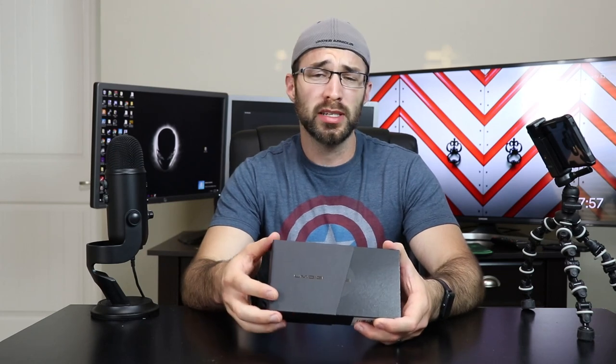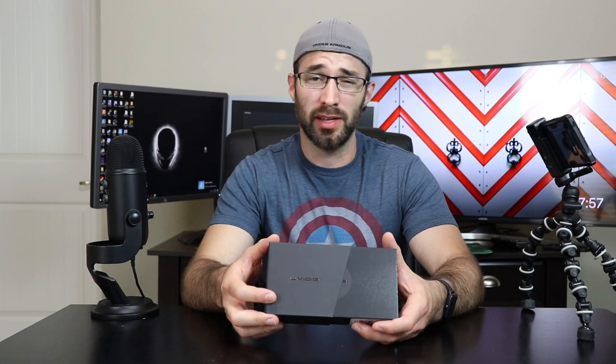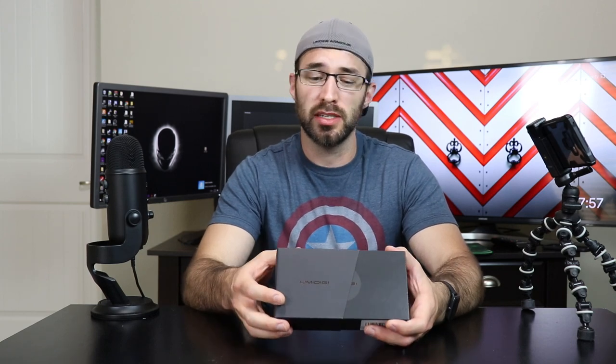We're going to be quickly unboxing this phone for you today, and then I'm going to come back a couple days later with my honest thoughts after using it for that long. So let's get started with the unboxing experience.